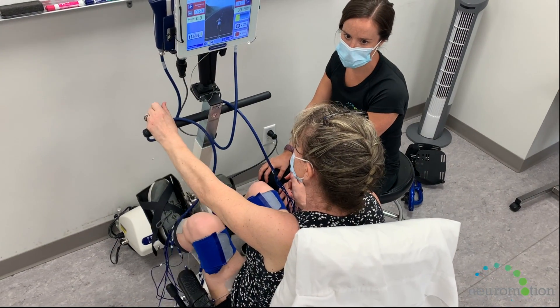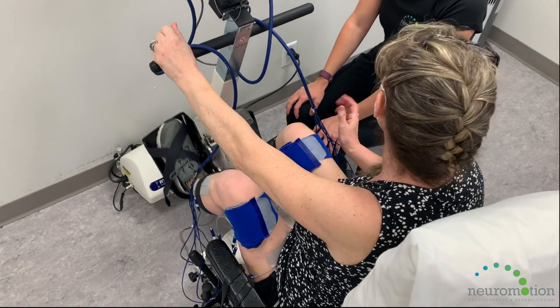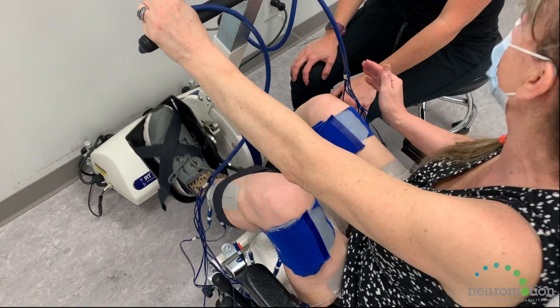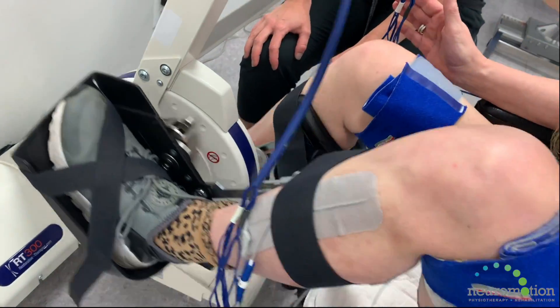FES cycling uses coordinated electrical stimulation to create a cycling pattern, exercising the large muscles of the legs. The electrical current passes through intact peripheral nerves to the muscle, causing a contraction.